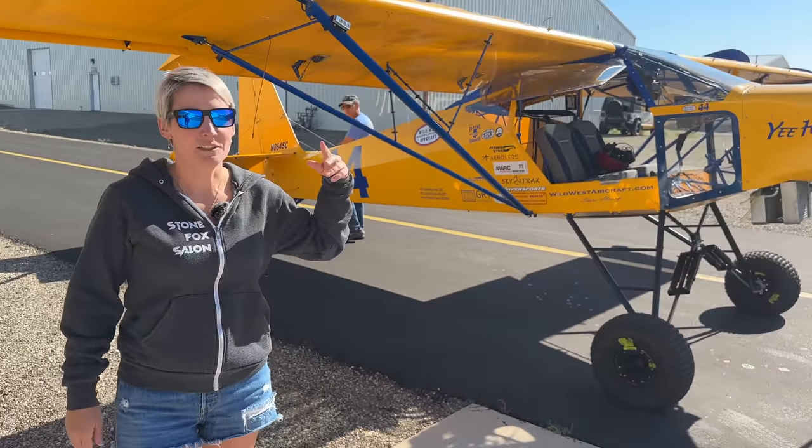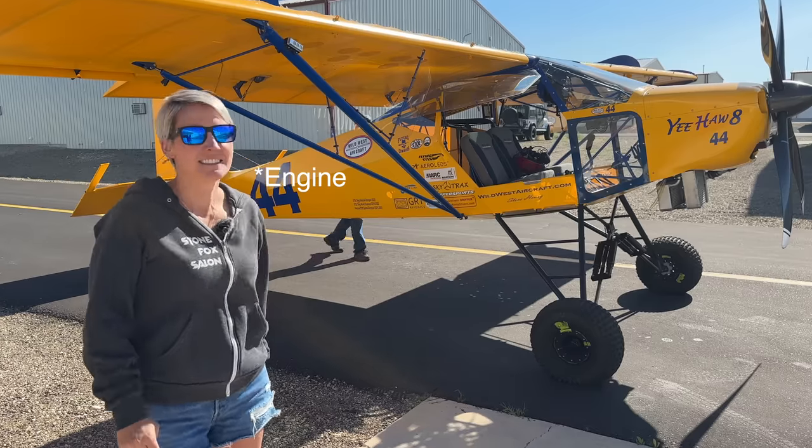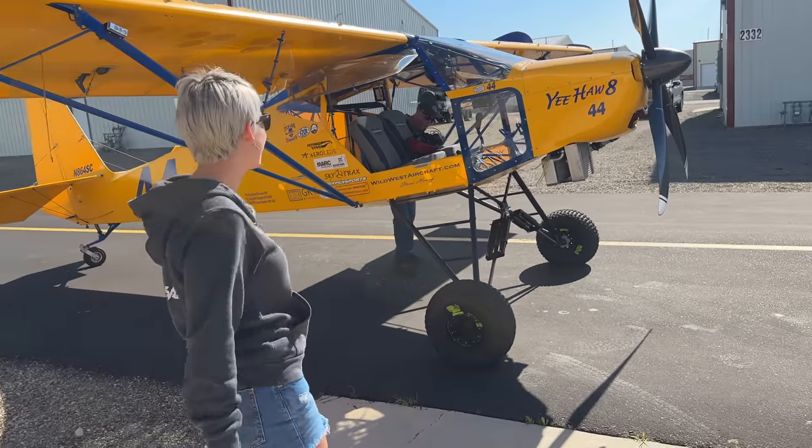Let's push this over to the other side a little bit — we're going on a stol drag run with the new built-up race motor. Very exciting!